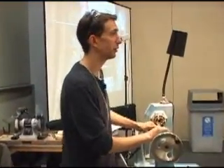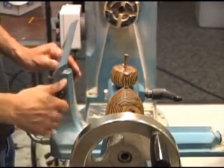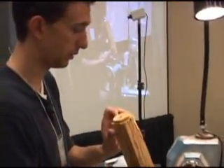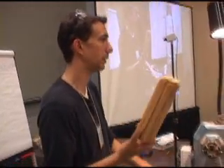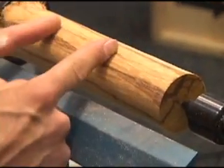I'm Benoit Averly from France and I'll show you today how I make my small boxes like the ones we've got on the table here. This one I like the most. It's probably not the best way, but it's mine. I found a piece of marble wood yesterday. I made a tenon here — it's now ready to be chucked. I could cut it in two pieces and make two, or even three boxes, and I could make four if I made them very flat.